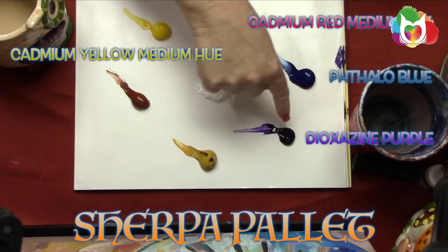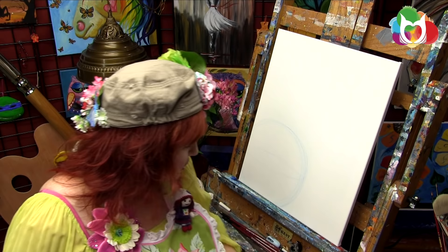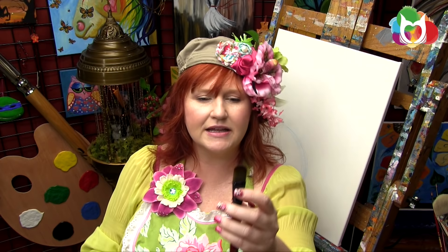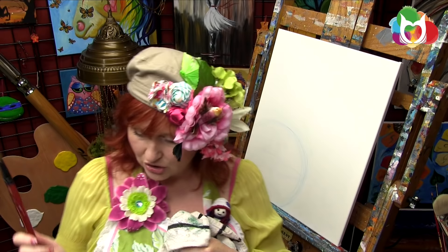...ultramarine blue-green shade, dioxazine purple, yellow ochre (sometimes called yellow oxide), burnt sienna, and titanium white. You'll need water and an assortment of acrylic brushes. When I talk about brush size, I mean the width of the bristles in the ferrule, not the number on the brush. Brush sizing isn't standardized across companies, so I'll describe brushes by width — for example, about an inch to three-quarters of an inch wide filbert. It's also nice to have a rag or paper towel to wipe excess paint.